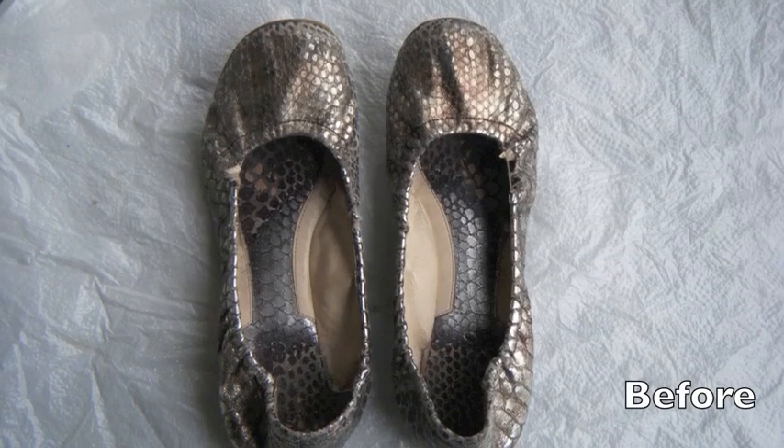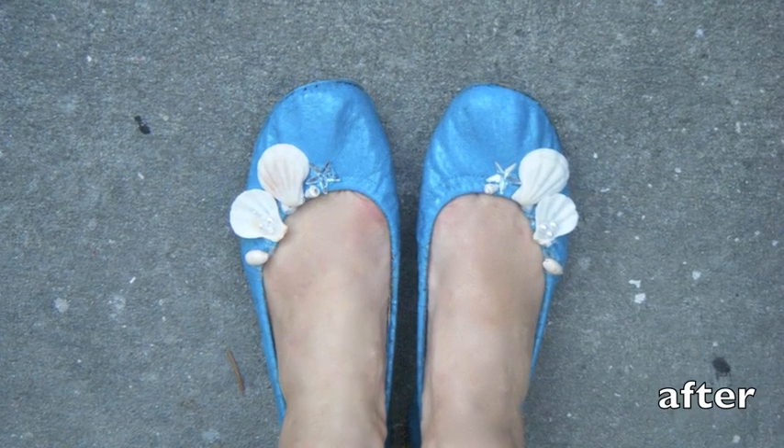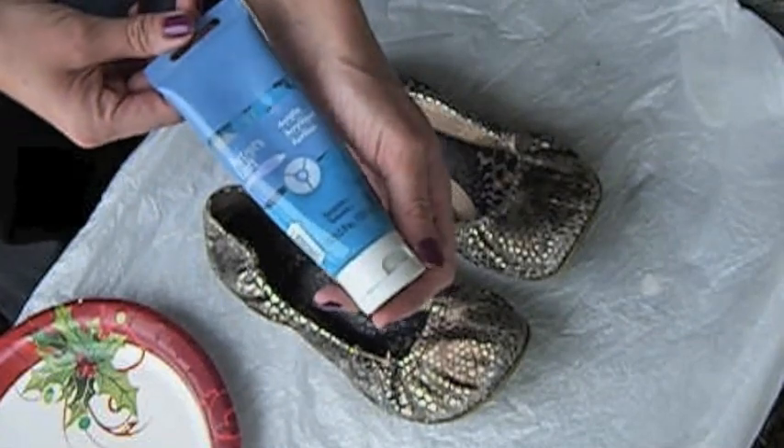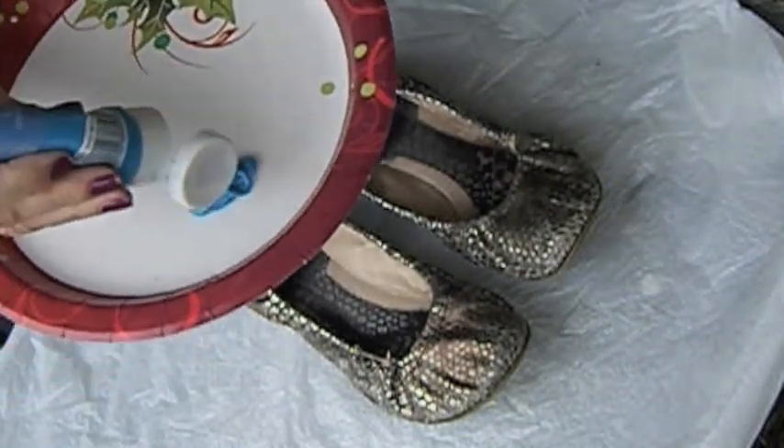Hi everyone! I want to show you today how you can change your old shoes look with a little paint. I chose a turquoise acrylic paint to get summery, beachy looking shoes.